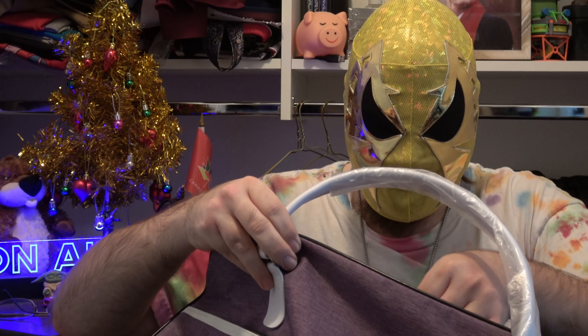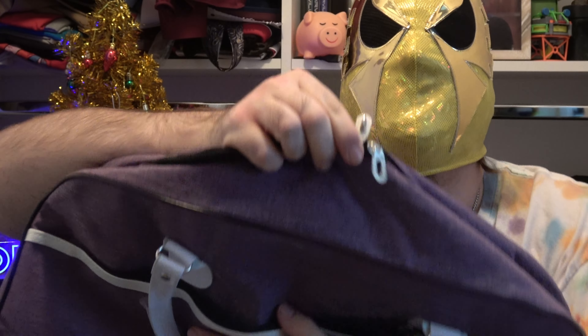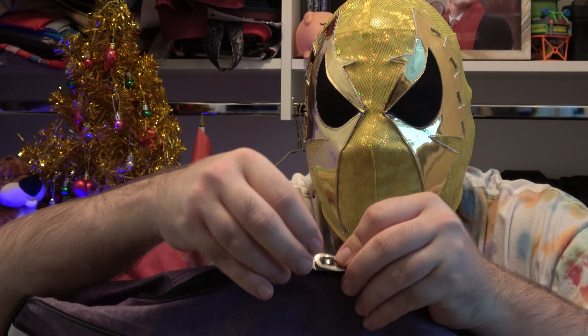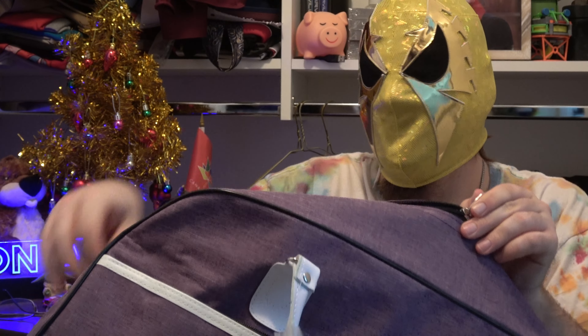It's got a locking zipper — see how the zippers and flaps interlock, and then I can put a lock on here. That's neat.